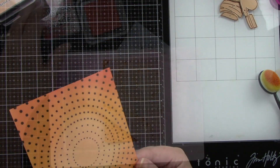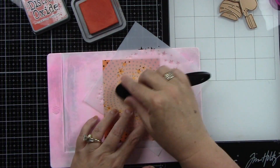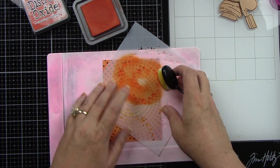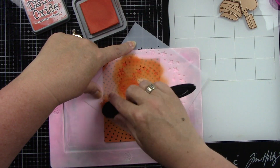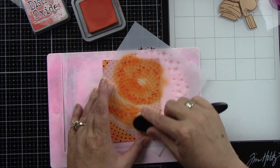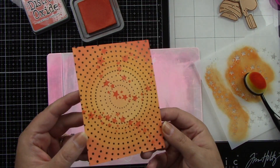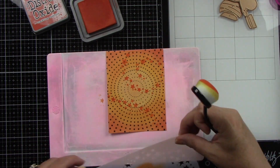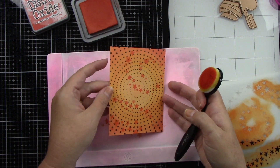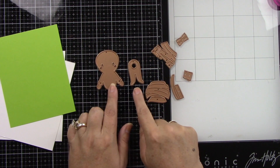I did trim this card panel down smaller than A2 sized. I have a star stencil — I'm pretty sure it was from last year's Stamptember with Tim Holtz, so obviously you can't get this anymore, but if you just have a star stencil in your stash just throw some stars on the background. I'm using Crackling Campfire to apply that.